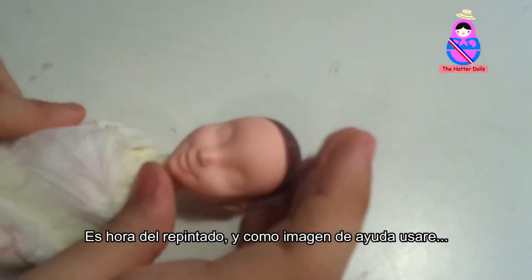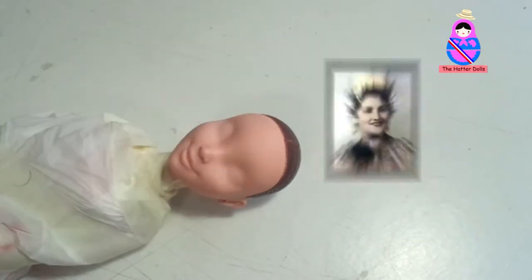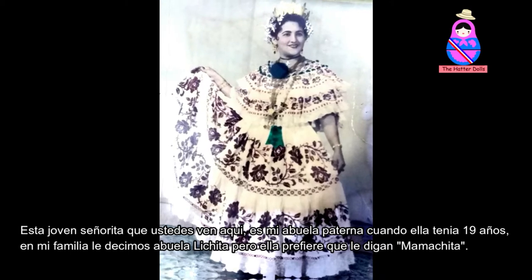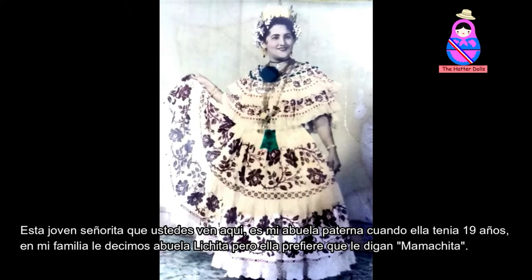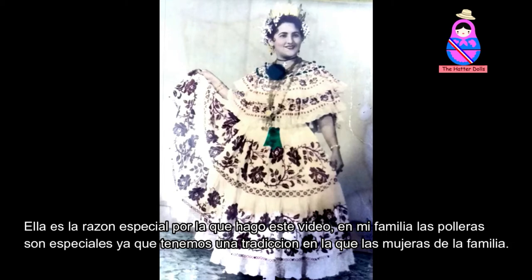It's time for the repaint. As a supporting image, I will use — ta-da! This young señorita that you see here is my maternal grandmother when she was 19 years old. In my family, we call her Abuela Lichita, but she prefers we call her Mama Chita. She is the special reason why I made this video.